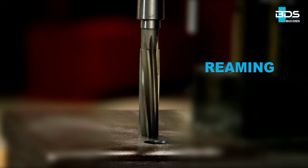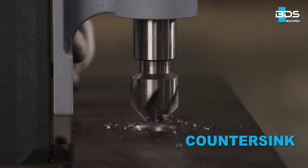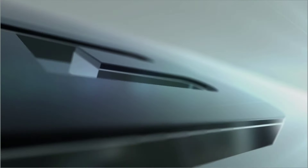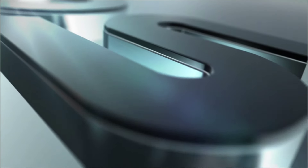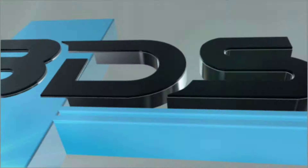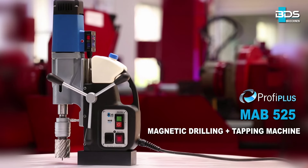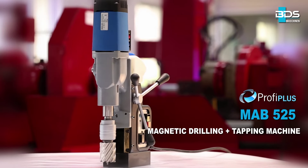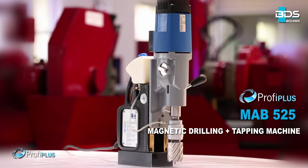Drilling, plus reaming, plus countersink, plus tapping — from BDS Maschinen. Presenting the MAB-525 Magnetic Drilling plus Tapping Machine from the Profi Plus category. Robust, multitasking, and lightweight.